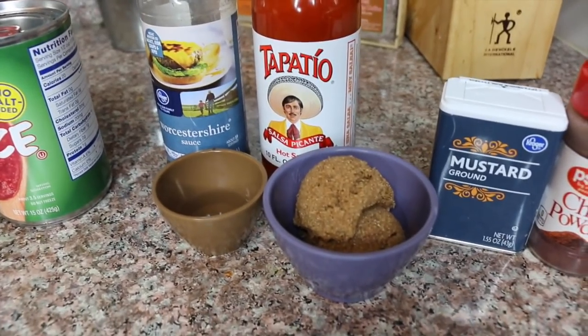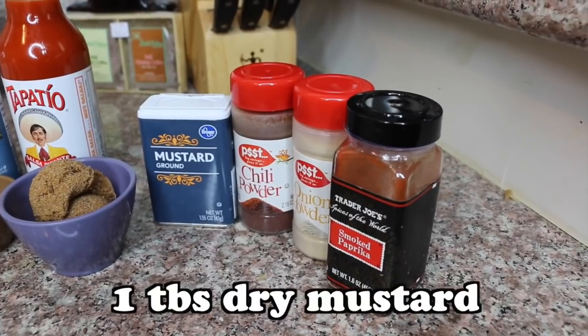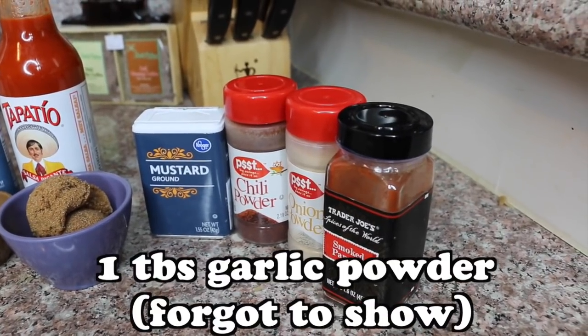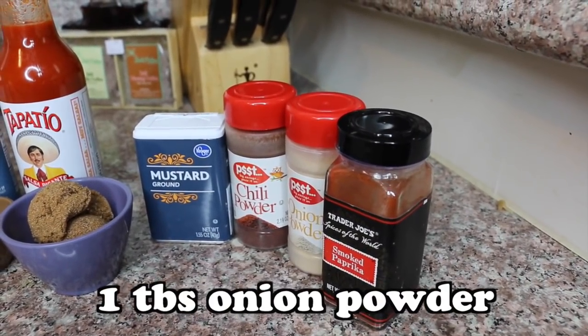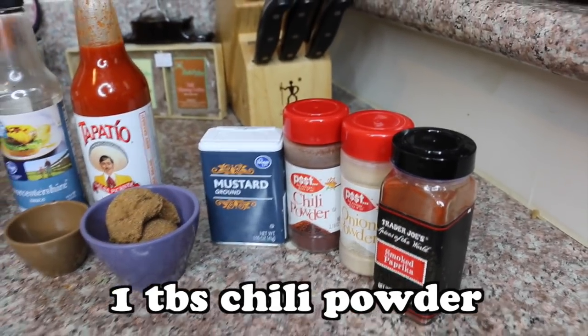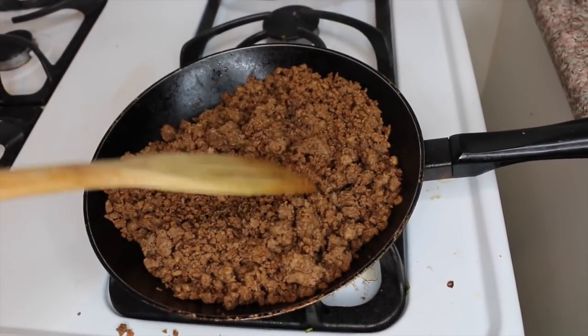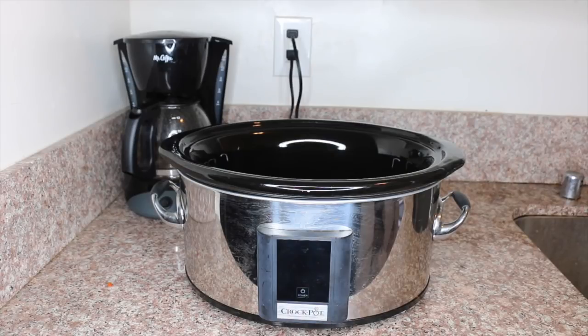I put in four tablespoons because I'm using two cans of beans. And then for spices you need one tablespoon of dry mustard, one tablespoon of garlic powder, one tablespoon of onion powder, one tablespoon of chili powder, and one tablespoon of paprika. First thing you're going to do is cook your ground beef or meat substitute on the skillet until it is browned. And now you're going to start adding all of your ingredients into the crock pot.